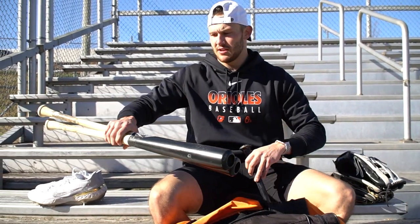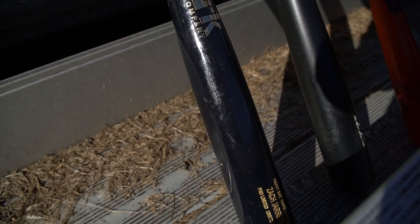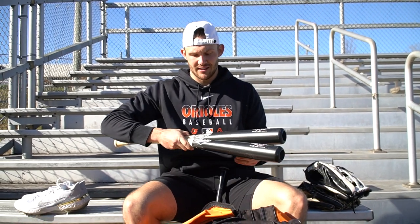I got two different models made by Richie Wood Bats down in Florida. They actually just sent these to me, which has been nice — I've been able to try them out and they're really good. Maple bats. Highly recommend looking into them.